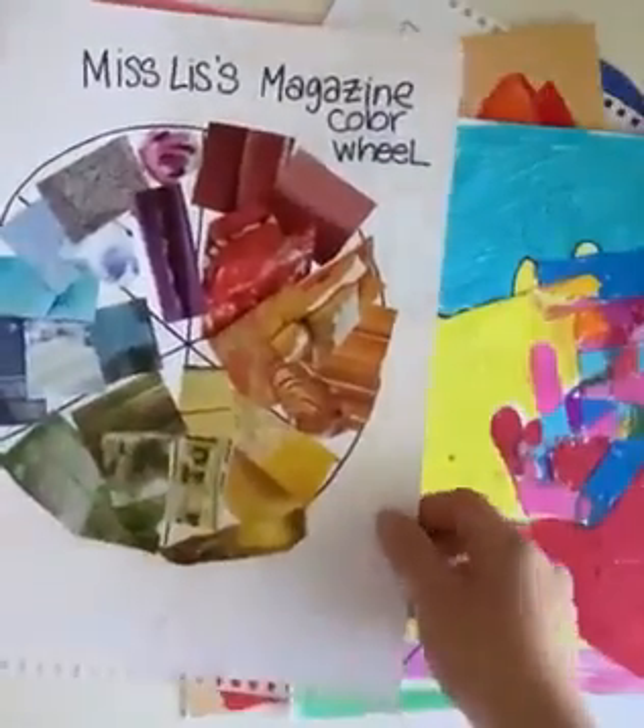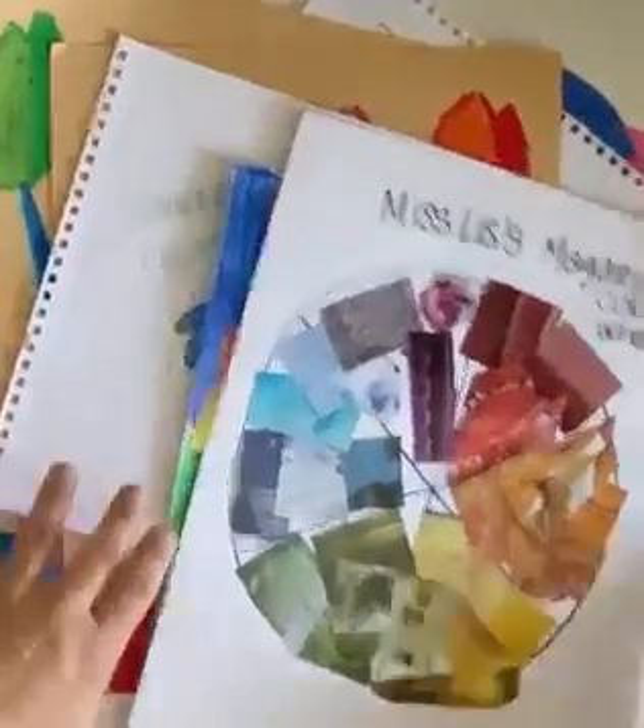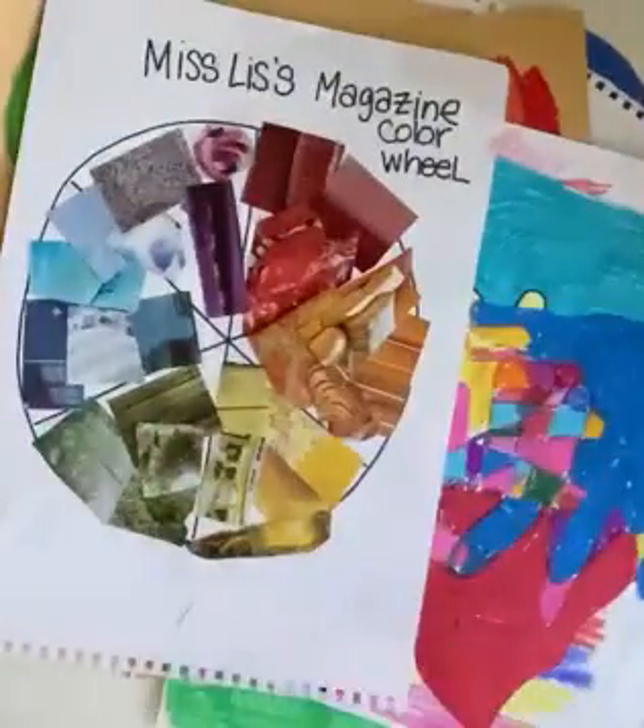This is a collage color wheel where we take recycled paper and make color wheels as we learn about all the different color relationships. I hope to see you all in my class — take care!